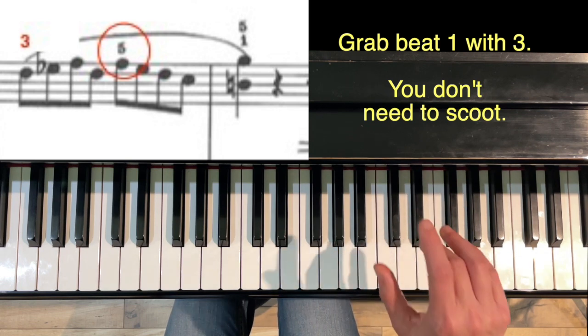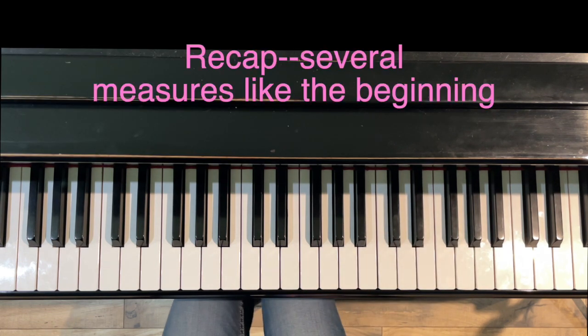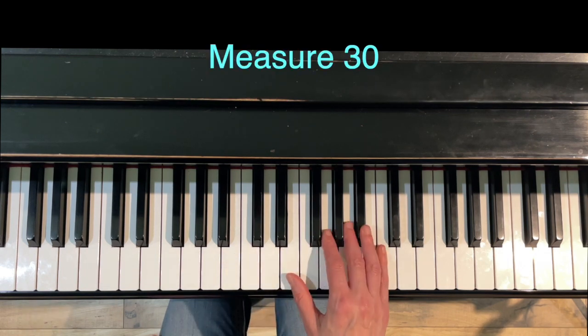Just trying to give it down, down. Measures 24 to 28 are like the beginning — this is the recap. Let's get to measure 30.